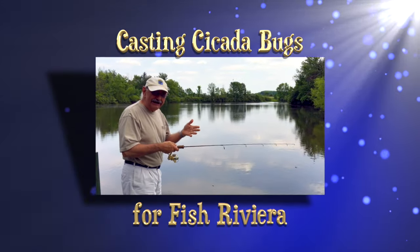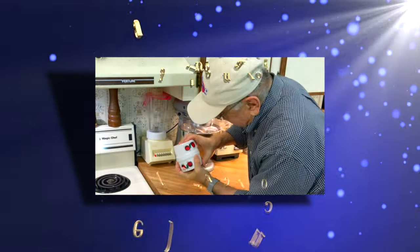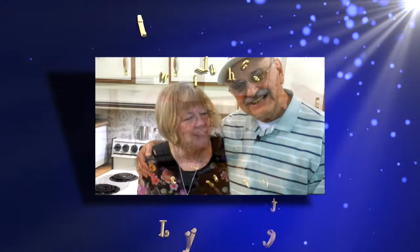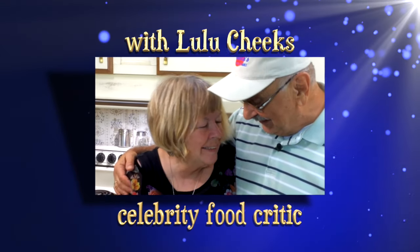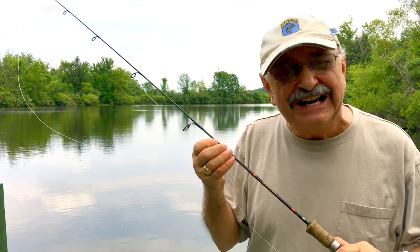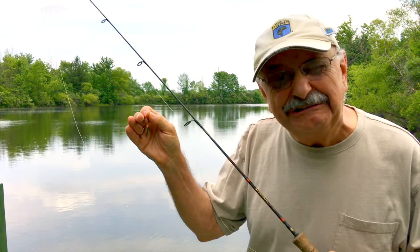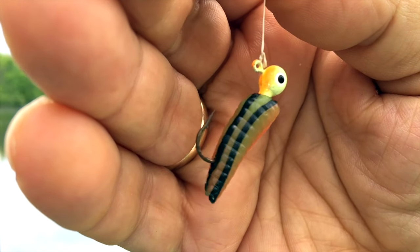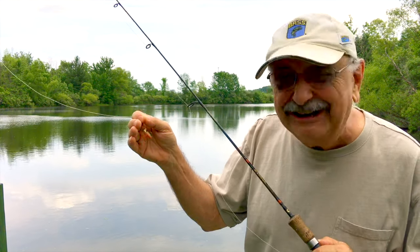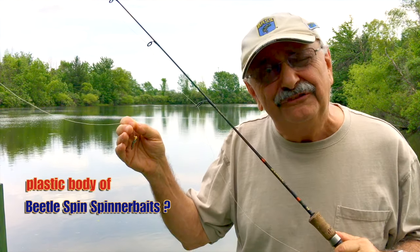I'm gonna make my first cast right here off the dock. My idea is to go extra tiny today just for fun. Let's see what we can catch on one of these old one-inch little pieces of plastic. I have it on a 1/32nd jig head. I'll put all the particulars in the notes below. I tried to find the name of this little lure but I can't — I don't think it's made anymore. I've probably had these for a decade.